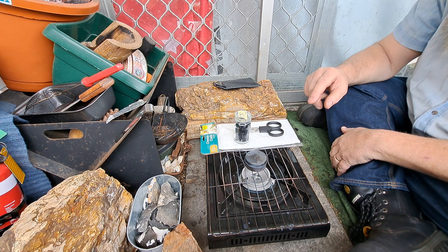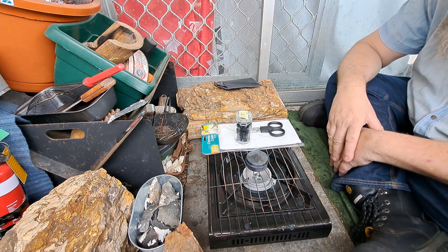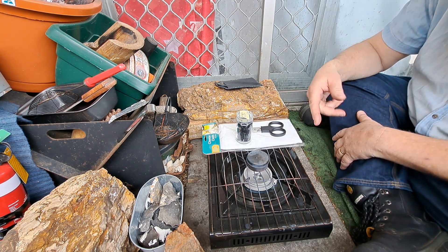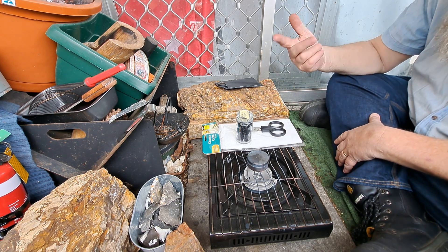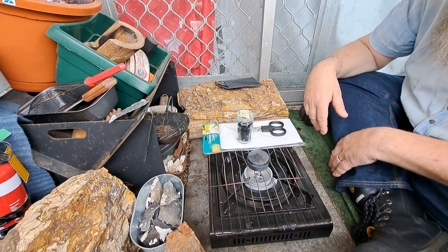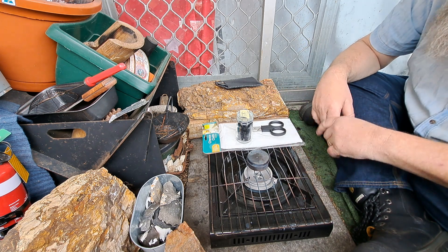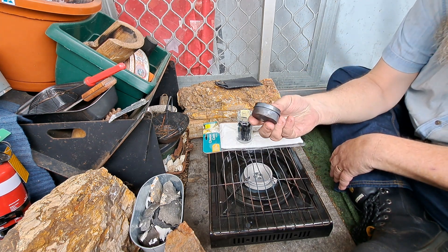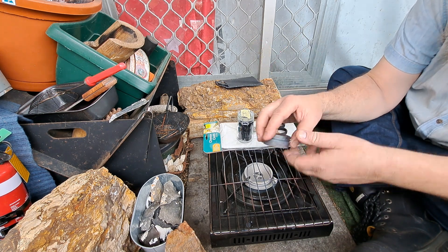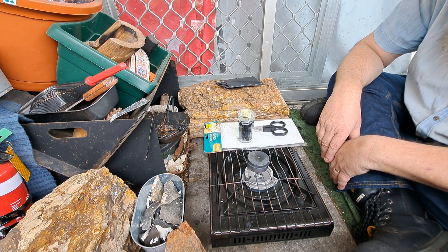Tony asked me about making charcloth, if I could do a video about it. I cannot. My neighbours are home, and they lose their minds if I start making charcloth because of the smell. I did make a little batch this morning because they were away, but I just checked and their car's home, so I can't do it. I'm sorry about that, mate. I just can't take the risk because they'll call the council as soon as I do it.